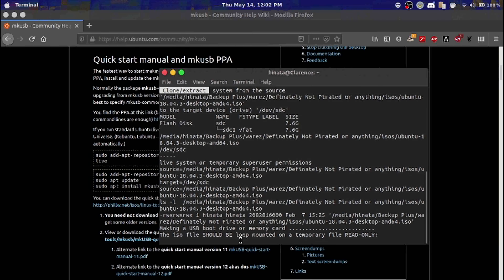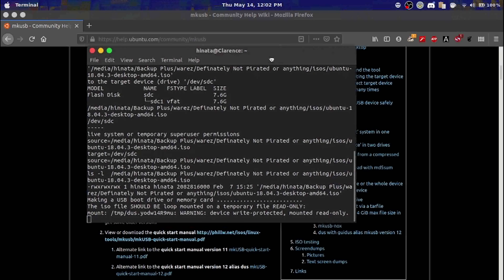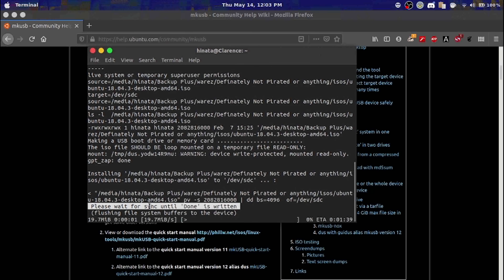It should do its own thing for a while. It will pop up a smiley face when it's done. You can see the progress on the progress bar.